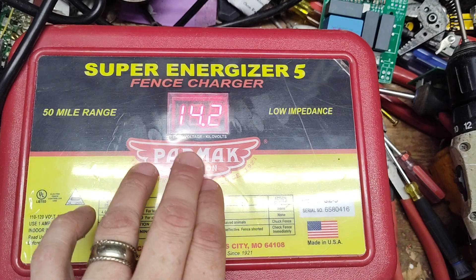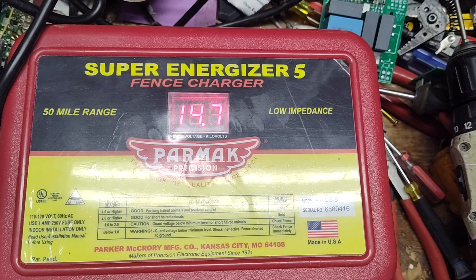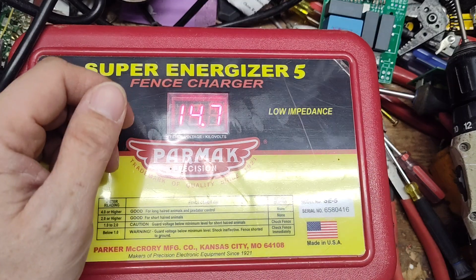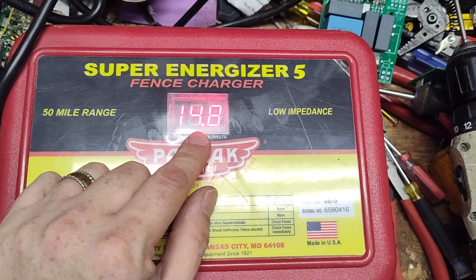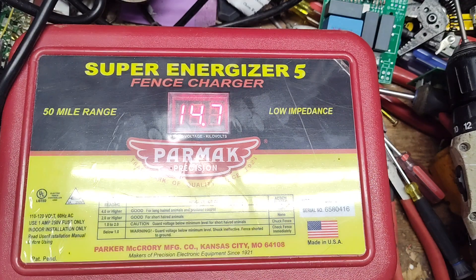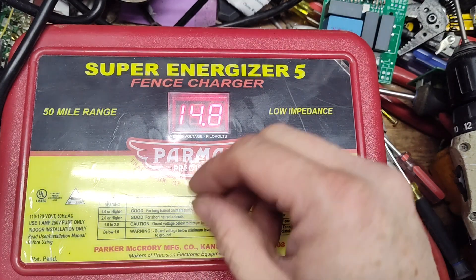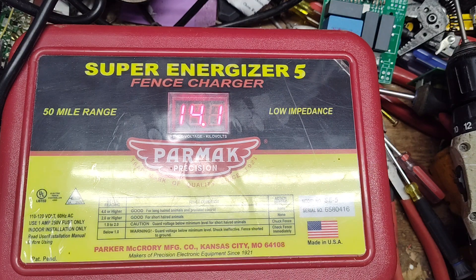The next size bigger from Parmac is called the Rangemaster, or RM-1. That's their six-joule unit — it's a hundred-mile range, they call it. And you can see this unit is working. It's kind of bouncing between 14 and 15 kV. These numbers fluctuate because there's a little feedback wire on the board and transformer. That wire moves an eighth of an inch and the number changes by half a kilovolt. But it's working fine.